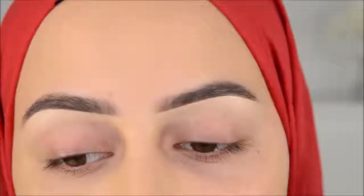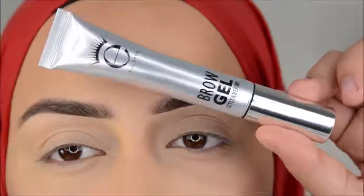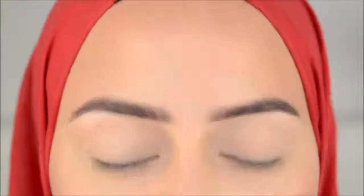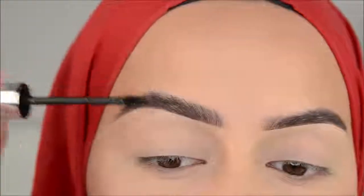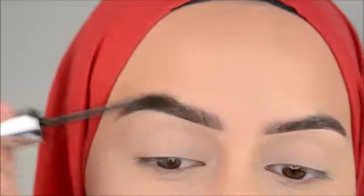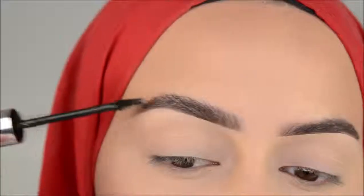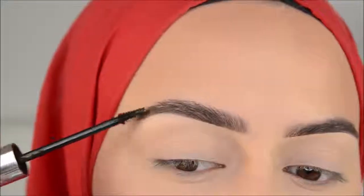What I always do very last is apply brow gel. A lot of the time I apply makeup spray on my face first, and then the effect of the brow gel will kind of go down — if that makes sense. So I'll come back to you once I've done all of that. I'm going to use the magic product, and that's the Aiko brow gel. This is what makes my brows always look — it's just the finishing touch. I just brush this up and put them in place.